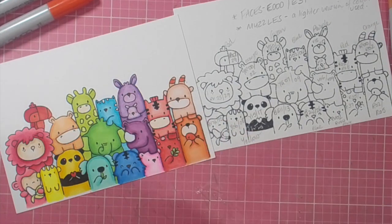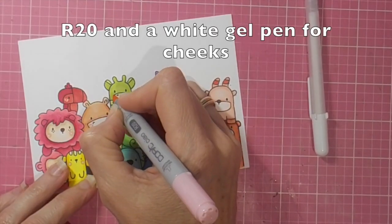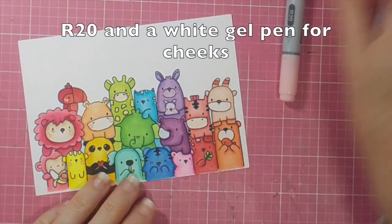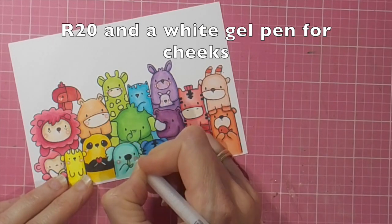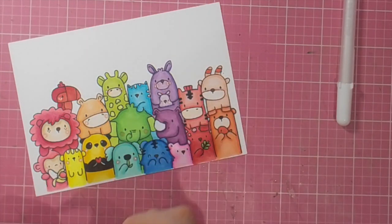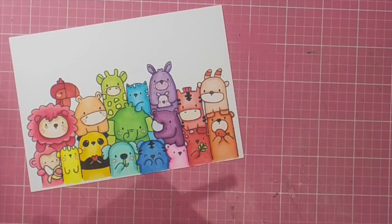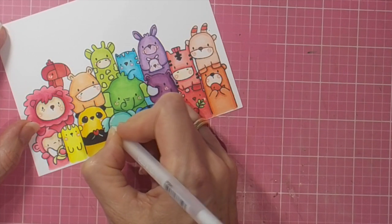We are finished. I hope that made sense and you could work out what color was going where. There's another look at the colors written down on the right-hand side image there if you needed to see it again. I'm not finished until I've got my pink cheeks with white gel pen dots. I use R20 on all of the animals on this card today, and it might be one, two, or three dots with the gel pen — the same little round cheek just under or to the side of the eyes.